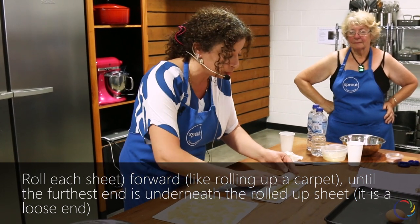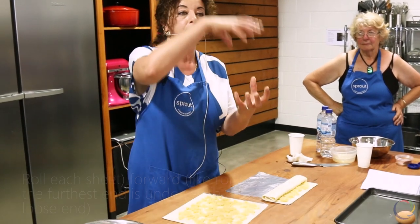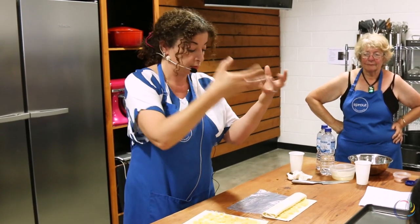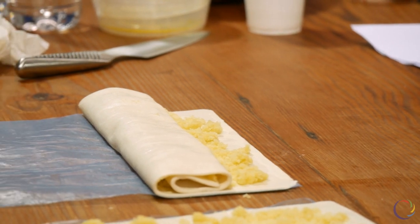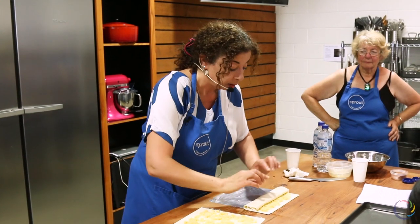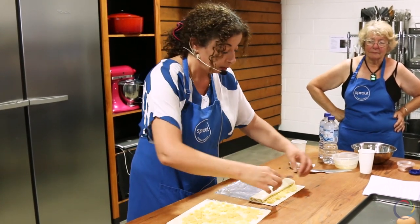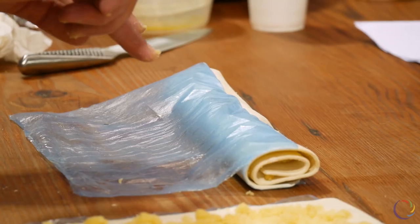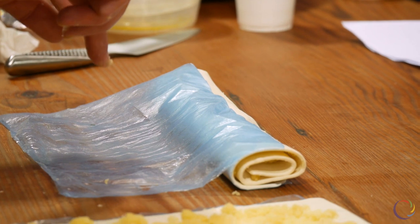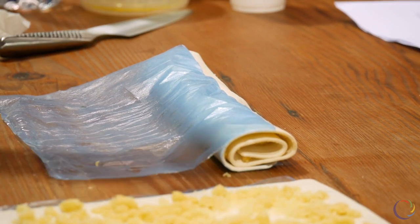Don't press too much because it needs some air to puff and get bigger. And this is an important part — please pay attention. The last part when you are rolling up, it needs to be on top of the first one so it doesn't break down, because it is a pair of pastry and puffs are enough.